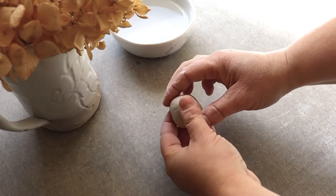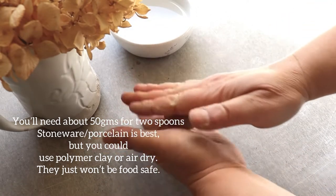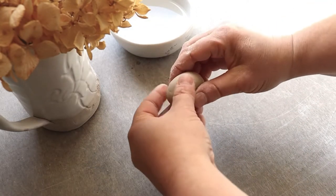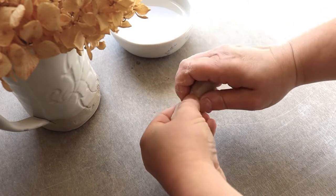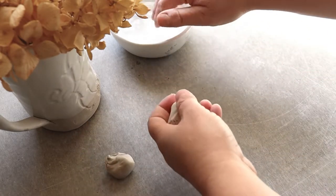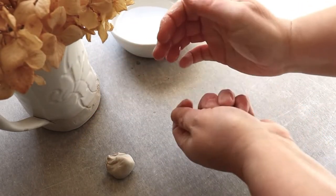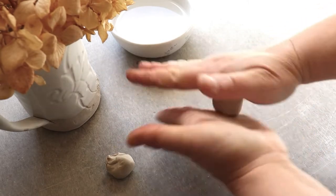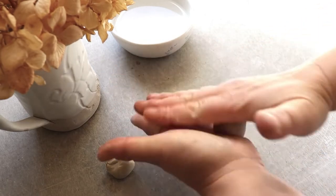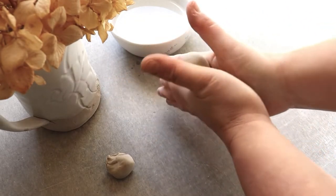I want to show you this week how to make a spoon. I'm using a stoneware clay — you could use polymer clay if you wanted to, but if you want a really good food-safe spoon, stoneware or porcelain is the way to go. Get a ball of about 50 grams, split into two — you can get two spoons out of this. Roll it into a ball to start with.